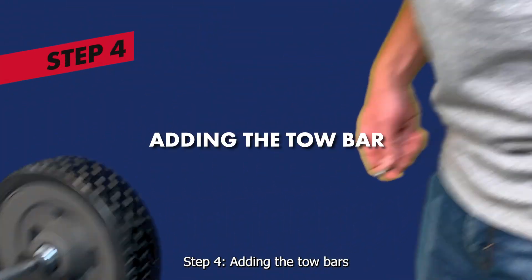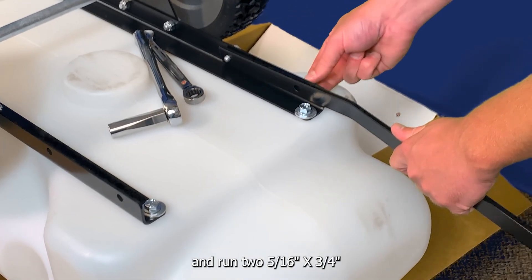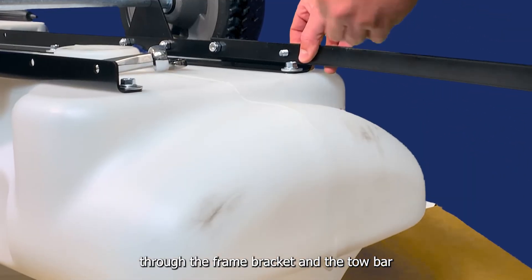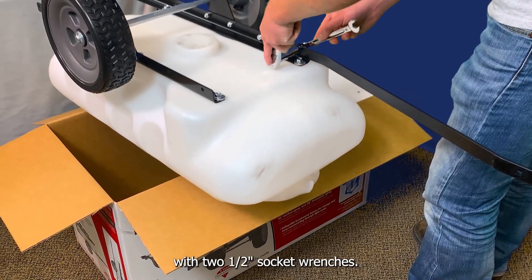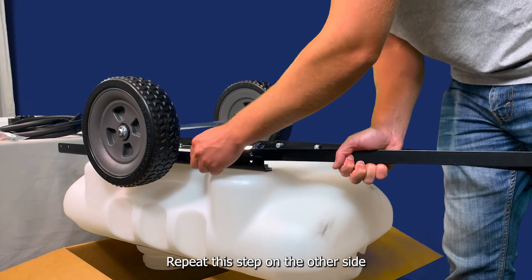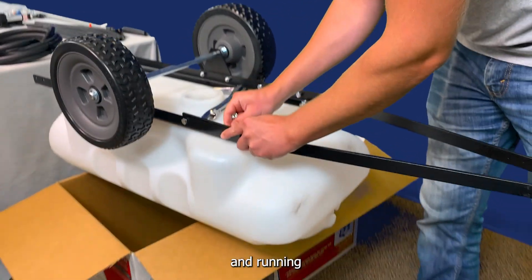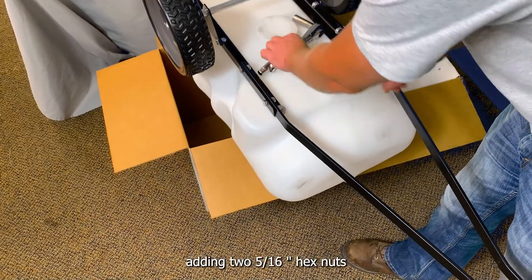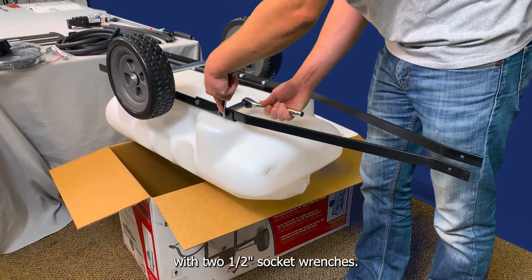Step 4: adding the tow bars. Align the two holes in the end of the tow bars with the two holes in the frame bracket, and run two 5/16-inch by 3/4-inch hex head bolts through the frame bracket and the tow bar. Add two 5/16-inch hex nuts and secure the tow bar in place with two half-inch socket wrenches. Repeat this step on the other side by aligning the two holes in the other tow bar with the two holes in the other frame bracket, running two 5/16-inch by 3/4-inch hex head bolts through the frame bracket and tow bar, adding two 5/16-inch hex nuts, and securing the tow bar in place with two half-inch socket wrenches.